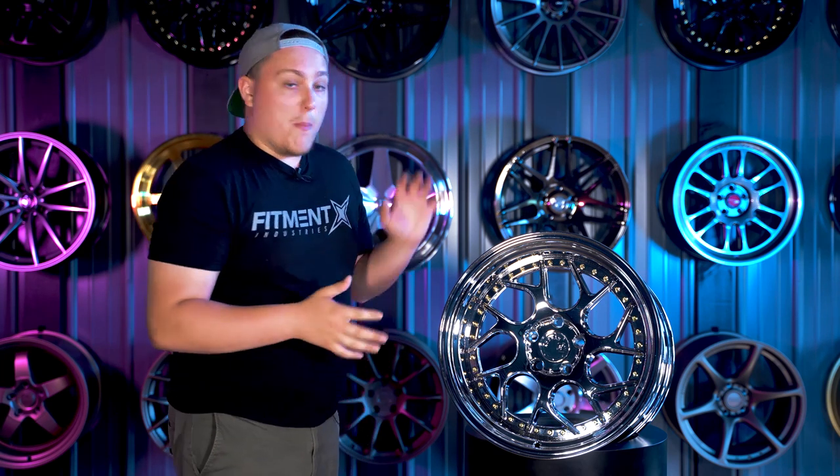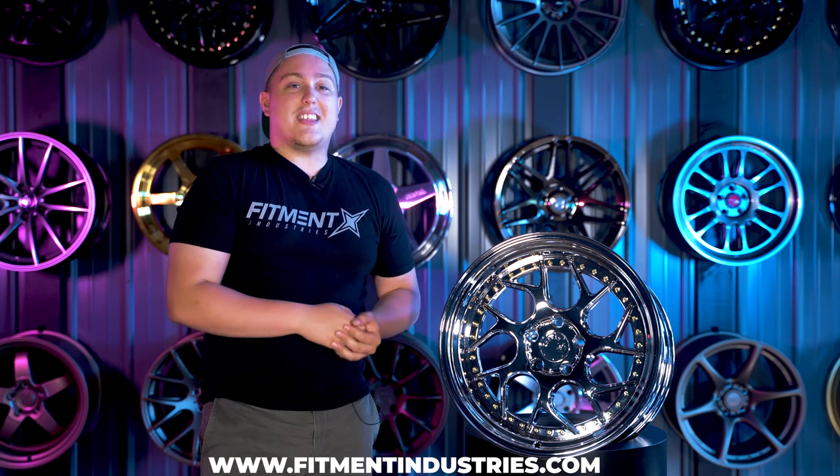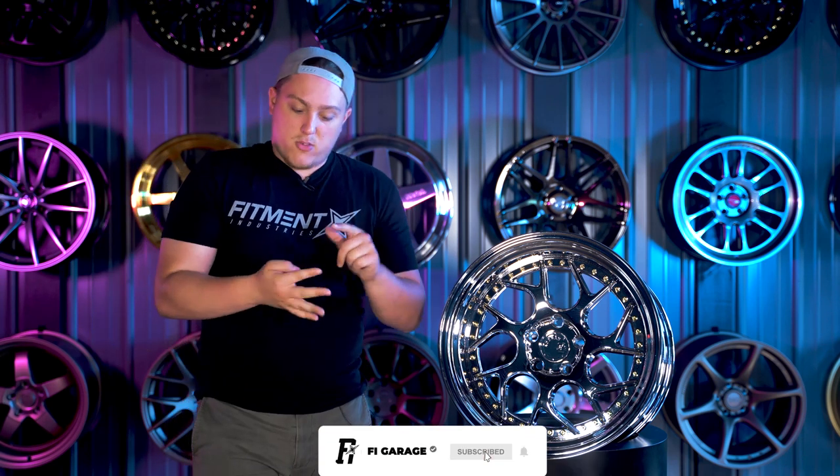If you're interested in finding out more about these wheels specifically or any other models that Adhan offers, you can check them out over at our website at www.fitmentindustries.com. Pair them with some tires, save some money, get them mounted, balanced, and shipped to your door for free in the lower 48.